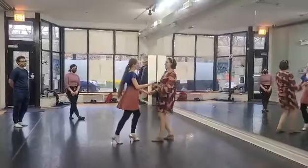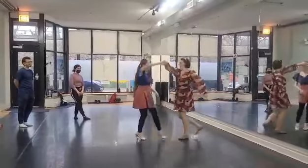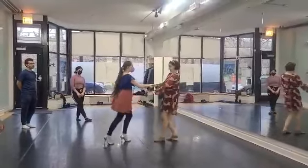We'll get alternating turns. Yap, da, da. Eh, eh, eh. Boo, boo, boo. Eh, eh, eh. And just come through. Okay.